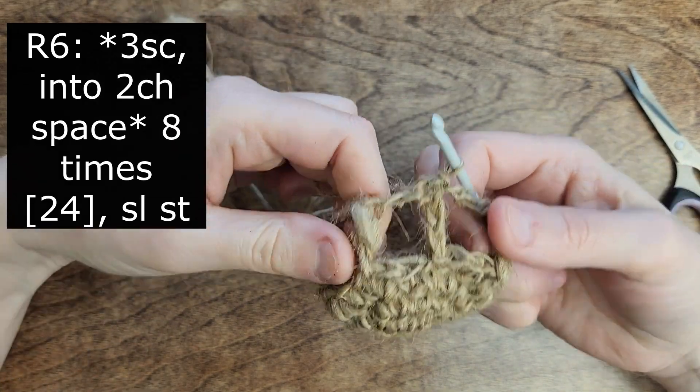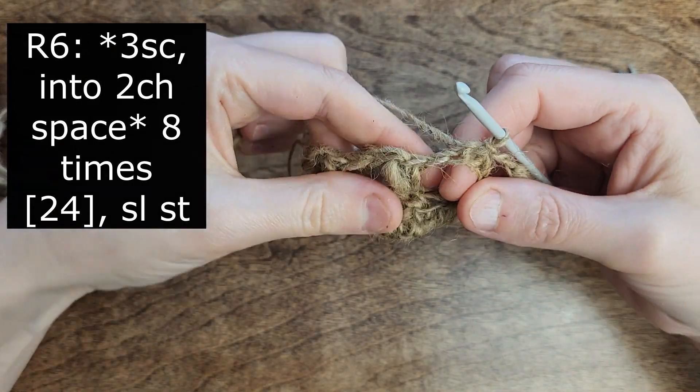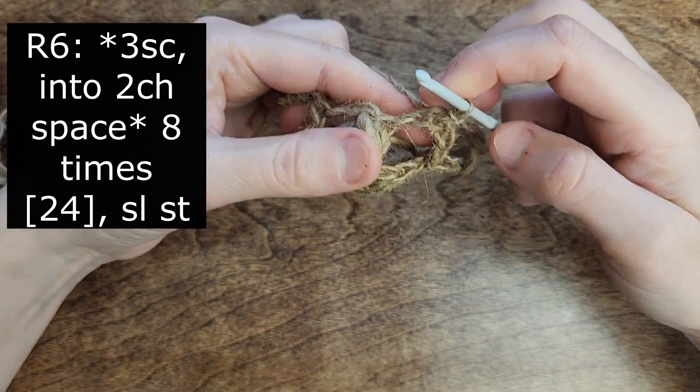Let's proceed with the last round. We will crochet into the arches and create 3 single crochet in each of them.